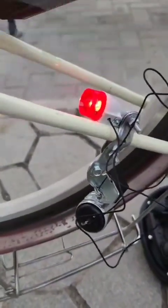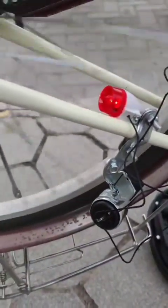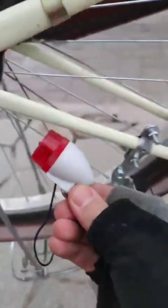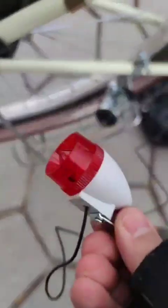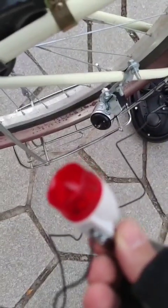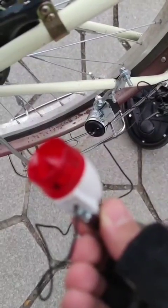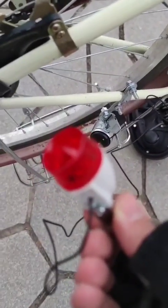All you have to do is attach the light to the metal frame of the bicycle and it will create a circuit. But if I hold the light separately, it will not work because we need both a positive and a negative terminal. Hope you find it helpful and you can connect your dynamo — enjoy your ride, bye for now!